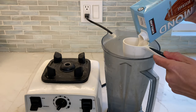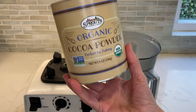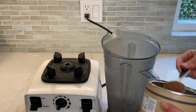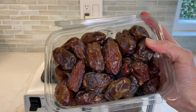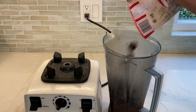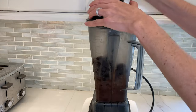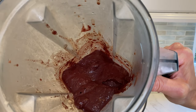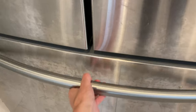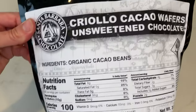First, we're going to make our cherry chocolate ice cream. Add all ingredients minus the chocolate chips into a blender: one-half cup of almond milk, two tablespoons of cocoa powder, four large pitted Medjool dates, one and a half cups of frozen dark sweet cherries, and one teaspoon of vanilla extract. Blend until creamy, then scoop your ice cream into a freezer-safe bowl and keep it in the freezer until ready to use.